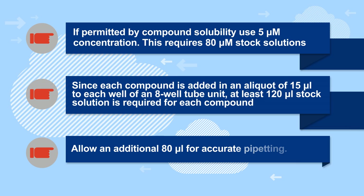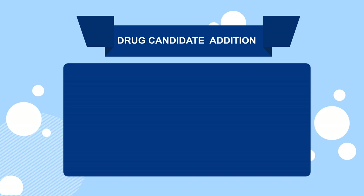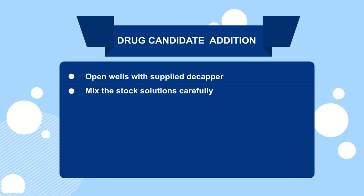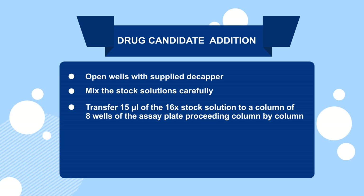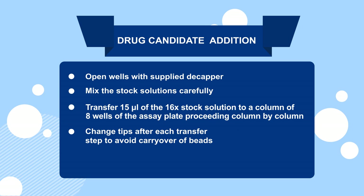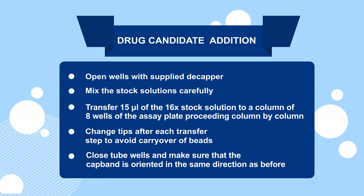You can refer to the on-screen information for further detail. Next, open the supplied decapper, mix the stock solutions carefully. Then transfer your stock of each compound to the eight transil wells in the column of the plate. Make sure you change tips after each transfer, then close the tubes and orient the cap band in its original direction.